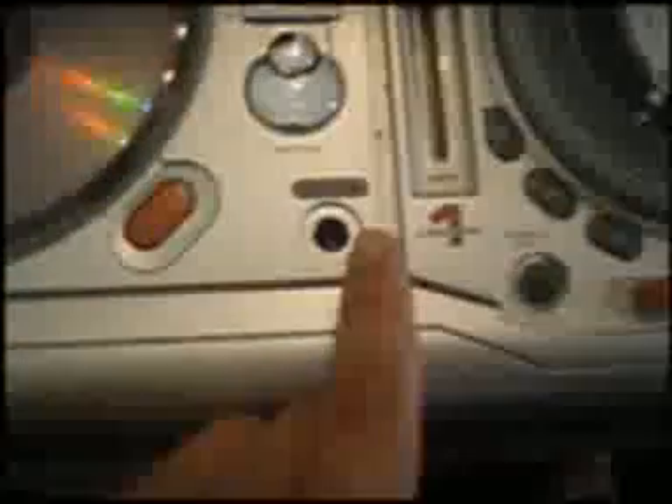The only problem is mic 2 — one microphone is broken. That's about it, but that's fine.